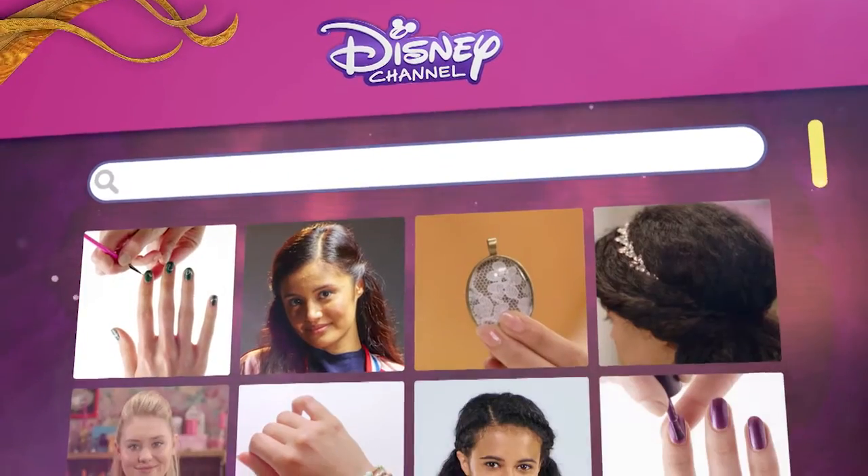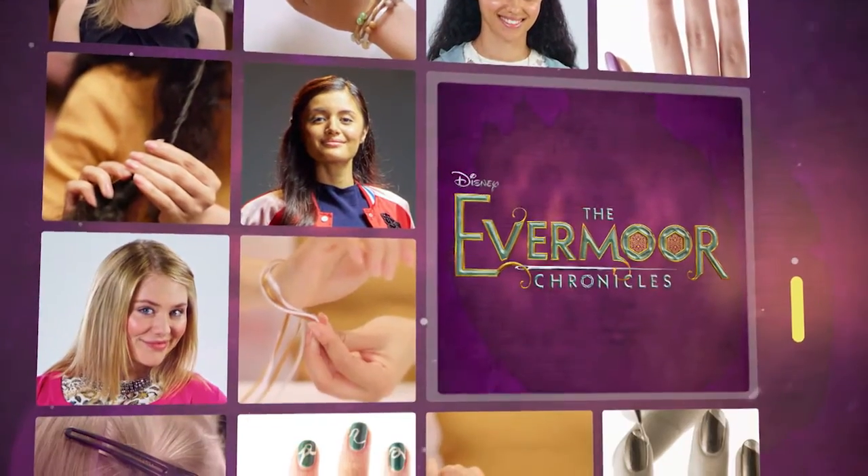For even more style tips, visit the Disney Channel website. And make sure you catch the Evermore Chronicles only on Disney Channel.